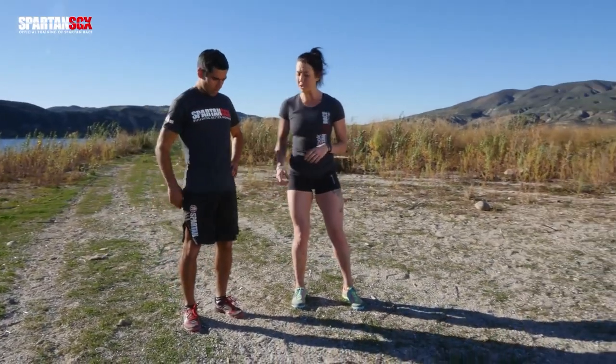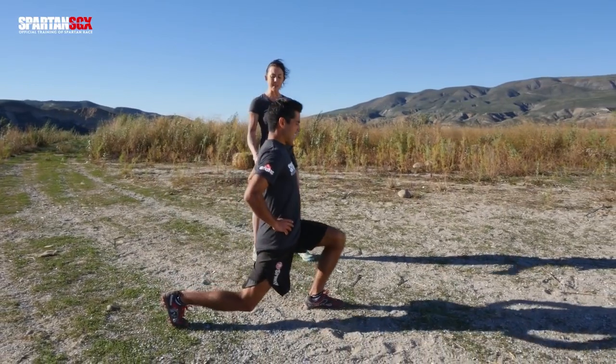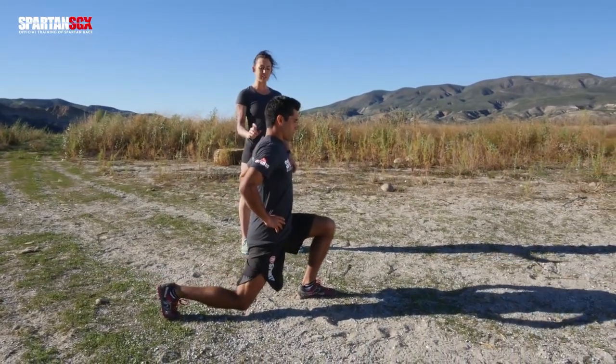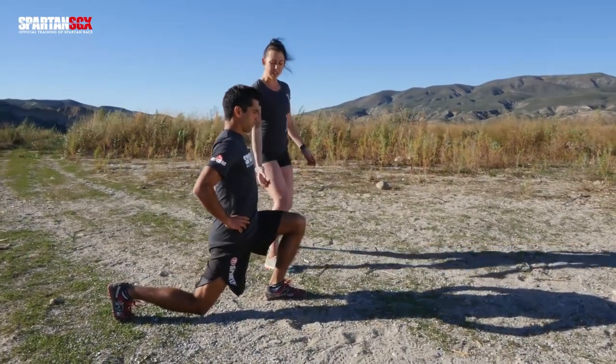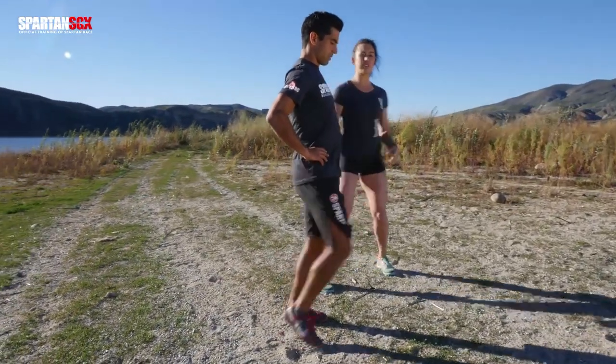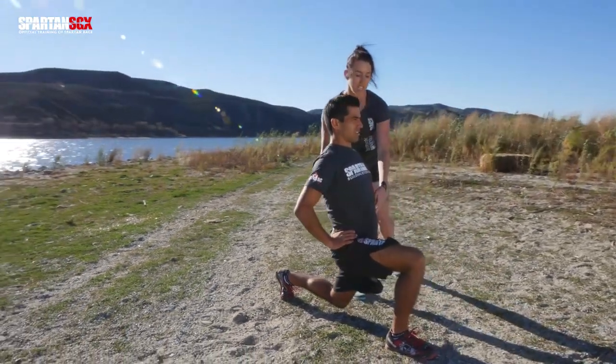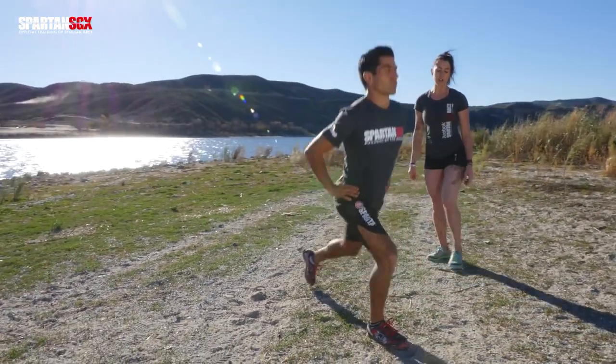We're going to go into our first walking lunge. Take a big step forward and bend that back leg. You can either touch the ground or just right above. Make sure you drive up through that front heel when you come up, and squeeze those hips. Go ahead and alternate, step in to the other leg. Make sure you're keeping that core tight, chest is up, and drive up through that front heel.